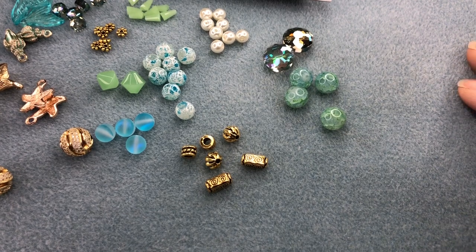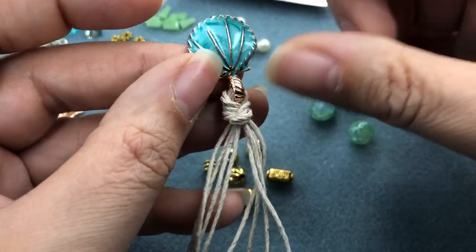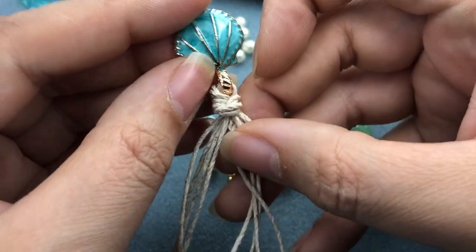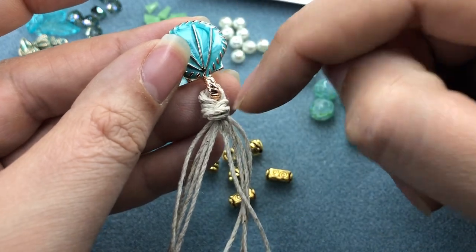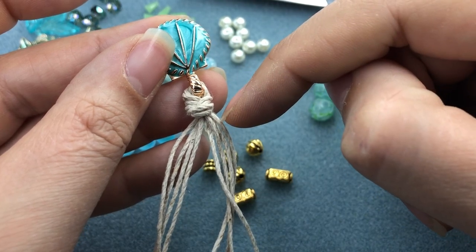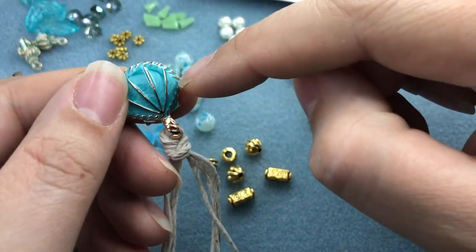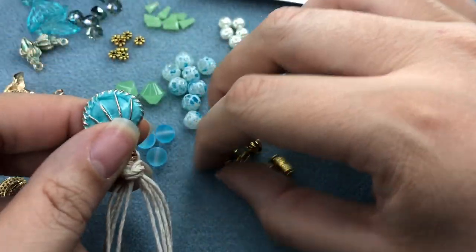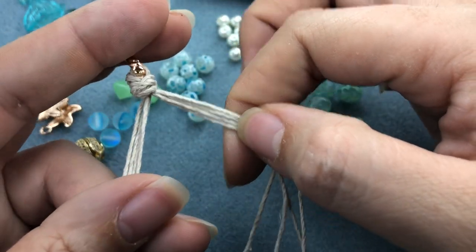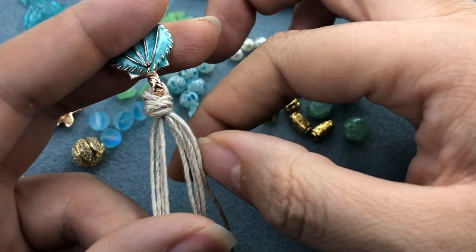I've separated out all of the beads from the mix into cute little piles. I've turned my pendant upside down — this is going to act as our anchor while we're knotting. Normally I would use a binder clip or tape to hold down my end if I was starting at one end. But since we've got a big knot there, this can hold it down. You can tape this to the table if you want. I've separated the eight strands into two sets of four — whichever ones were naturally on the left and right.